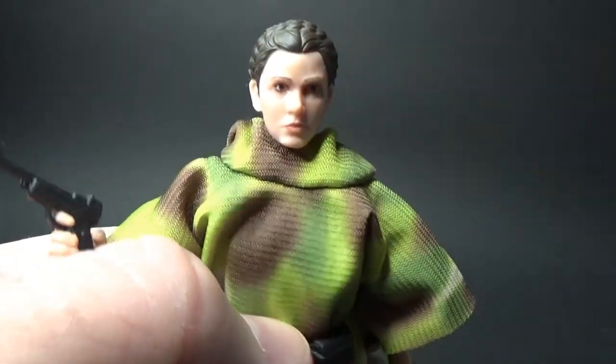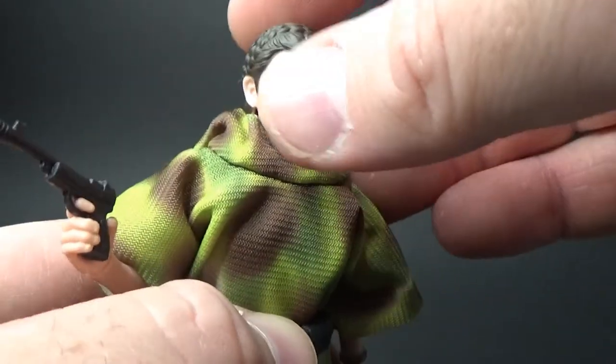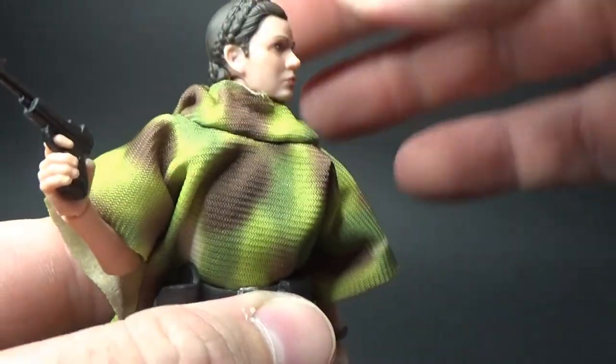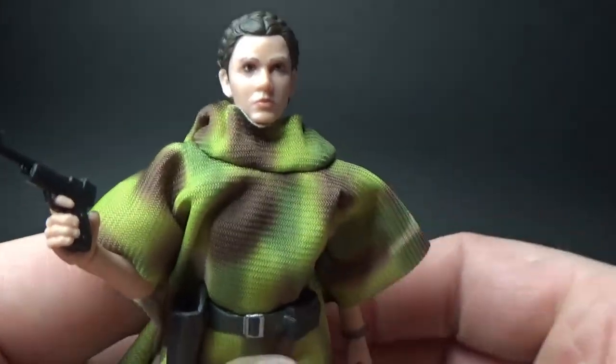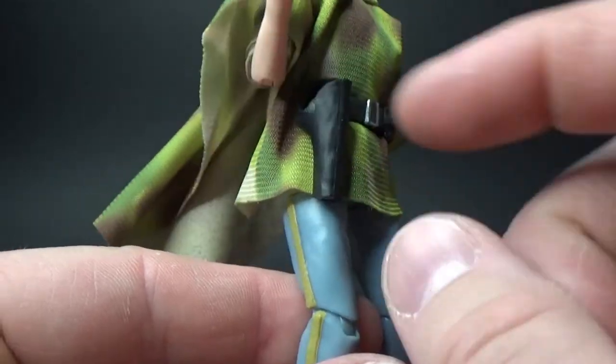The head sculpt's really nice. I'm pretty certain this is a new one — slightly different to her Hoth look. Really nice likeness of Leia. She comes with her blaster pistol, which works in the holster.